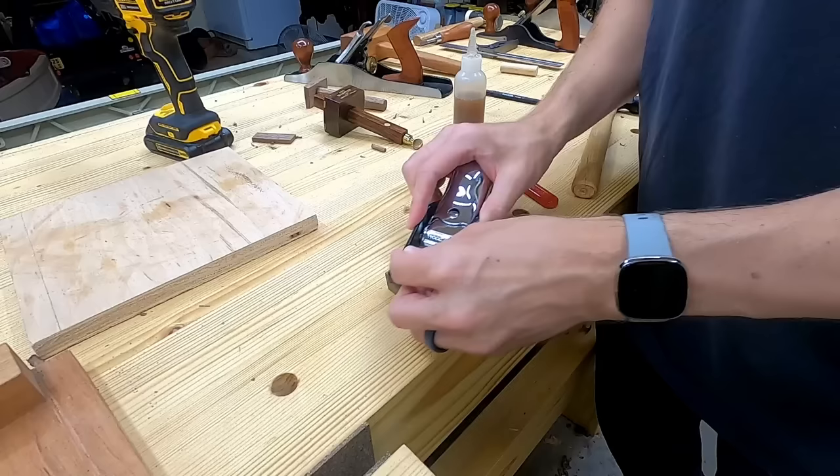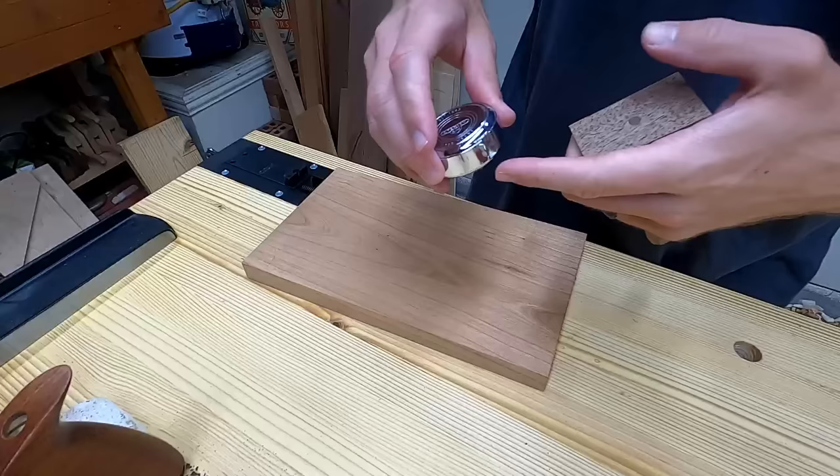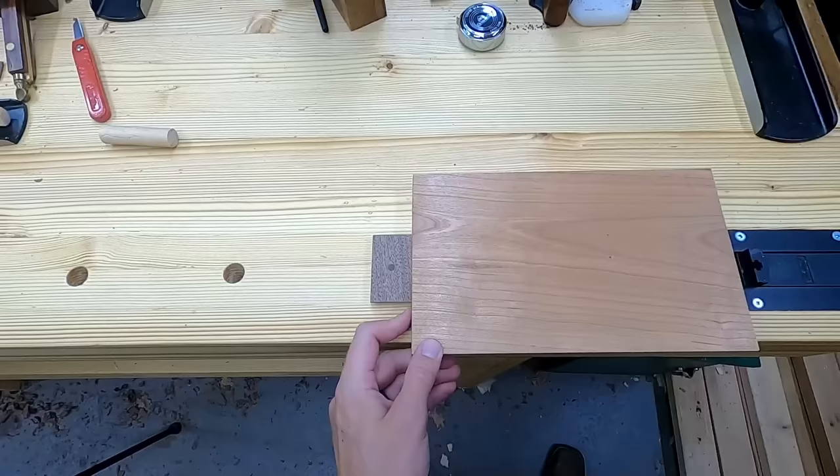Here are the dimensions for mine. The important part is that it's longer than it is wide. I don't know if I technically did all the math to fully optimize this, but it seems to work pretty well — and I have a life rule of not letting thinking too hard about something get in the way of actually getting things done. Now I've got three points of adjustment: I can change the dog hole location on the bench, the dog location on the vise, or just quickly rotate the dog itself.